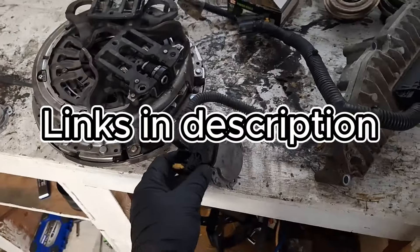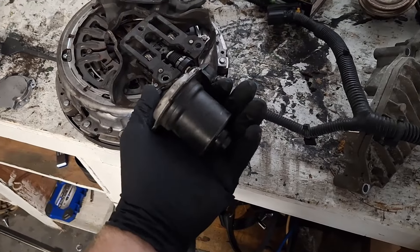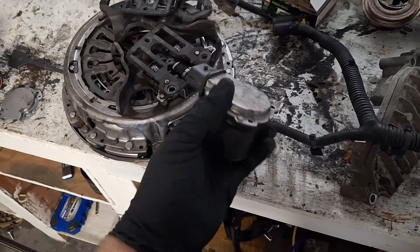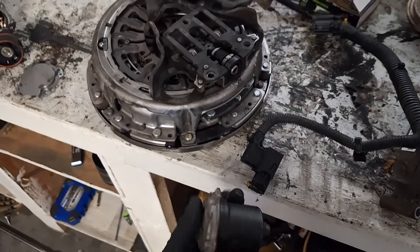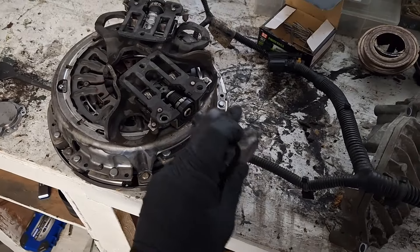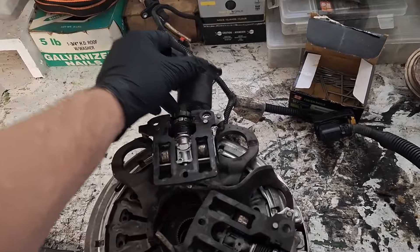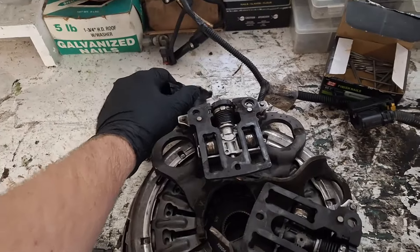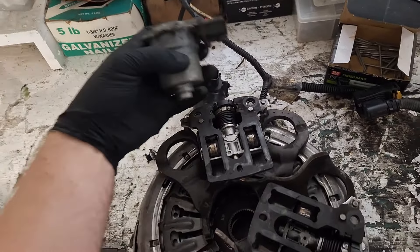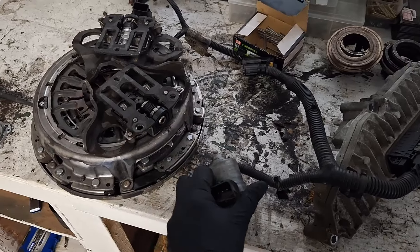If you want to diagnose whether or not it's your actuator, let's say you have a clutch B position sensor circuit fault code and this is your clutch B actuator on the bottom of the car. You can take this off, remove the four bolts, swap it, and put it onto the upper actuator position. Then take the actuator that was on the top, come down to the bottom of the car, and put it there — so you're just swapping the actuators.